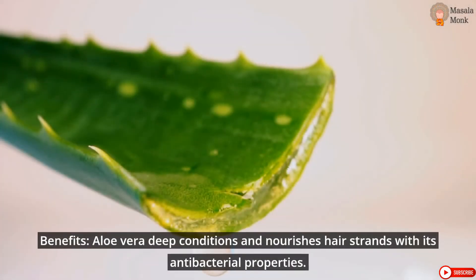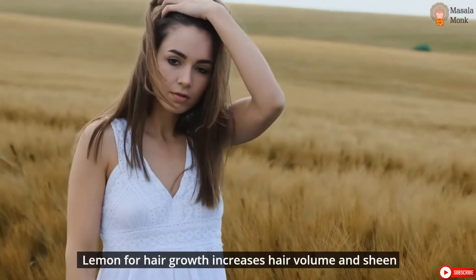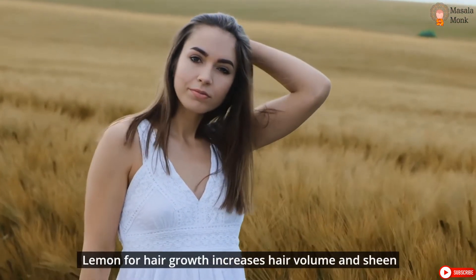Benefits: Aloe vera deep conditions and nourishes hair strands with its antibacterial properties. Lemon for hair growth increases hair volume and sheen.